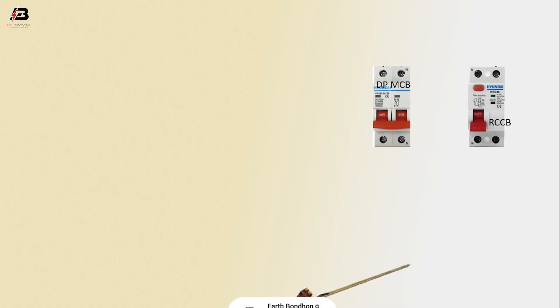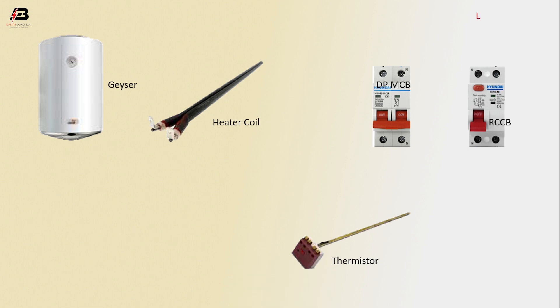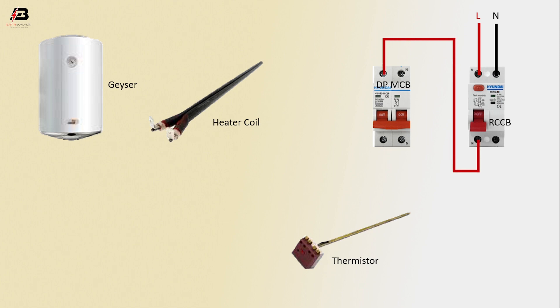Phase connection input to RCCB circuit breaker, neutral connection input to RCCB circuit breaker. Phase connection from RCCB to connect DP MCB circuit breaker, neutral connection from RCCB to connect DP MCB circuit breaker.